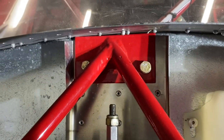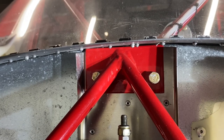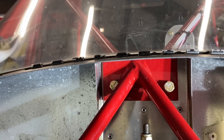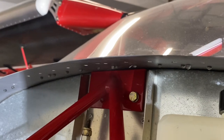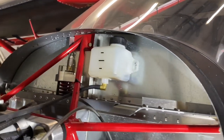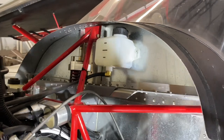Make sure everything is straight side to side versus where the engine mount is located. Then drill, making sure there's steel on the back side and front side so you can get the bolts and lock nuts on the back side. That's all there is to physically mounting the engine mount to the airframe.